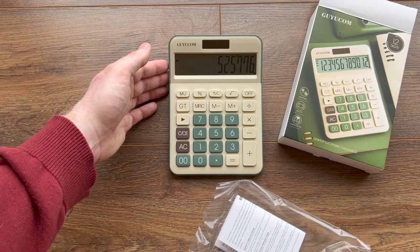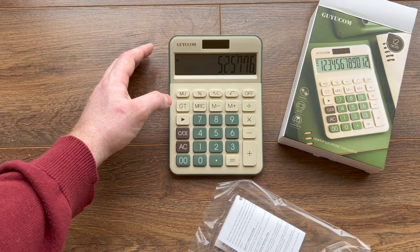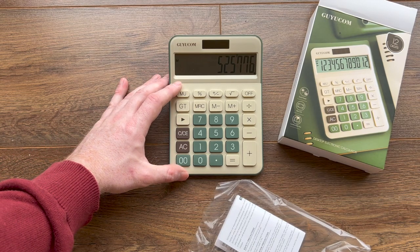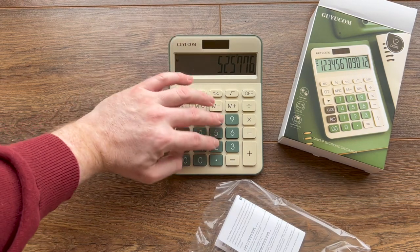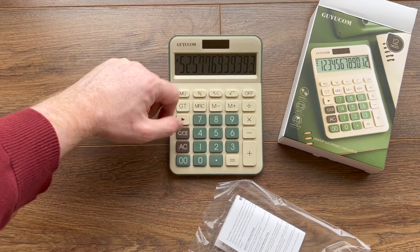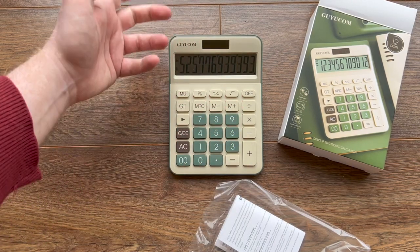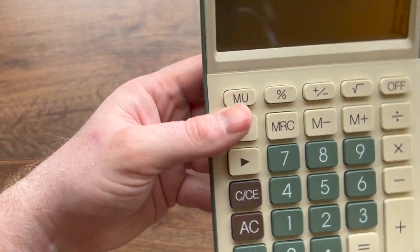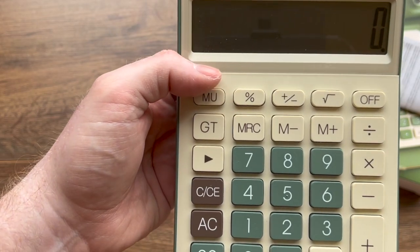I think this would be really useful for tradespeople who have to add things up and don't want to use their phone. I think it would be good for older people as well because the display is nice and big and the numbers are nice and big, or for people with eyesight problems — you're just going to be able to see it. I think it's just really going to be useful for anyone that needs to do calculations, to be honest.